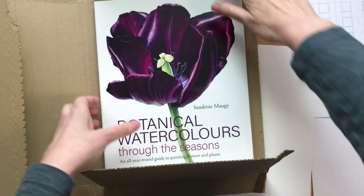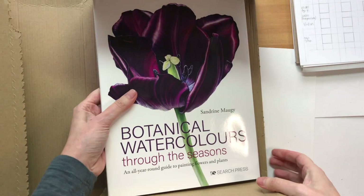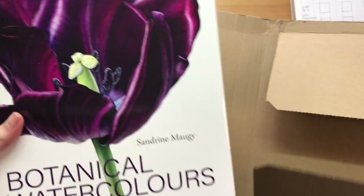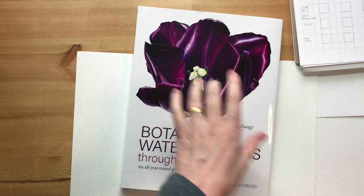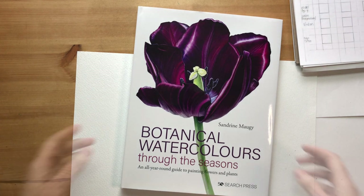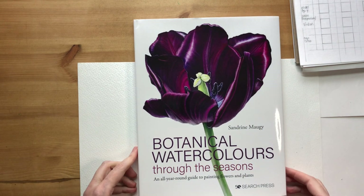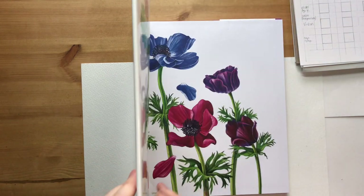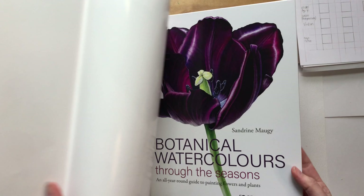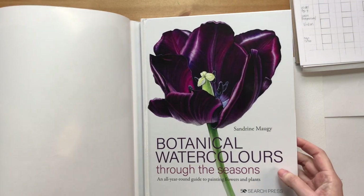Here it is. This is the first edition - the book isn't out yet, this is an advanced copy. Because it's the first edition, they've published it in a hardback. The painting on the front is one I finished last year: this is the Tulip Queen of Night, and it's there under the dust jacket as well.